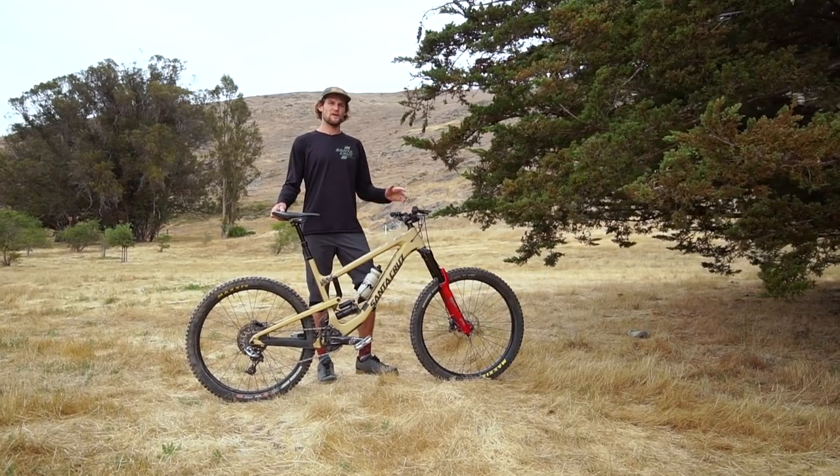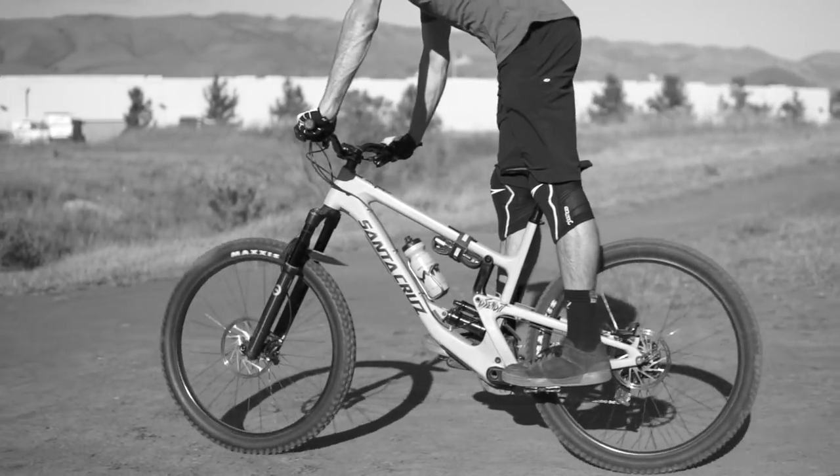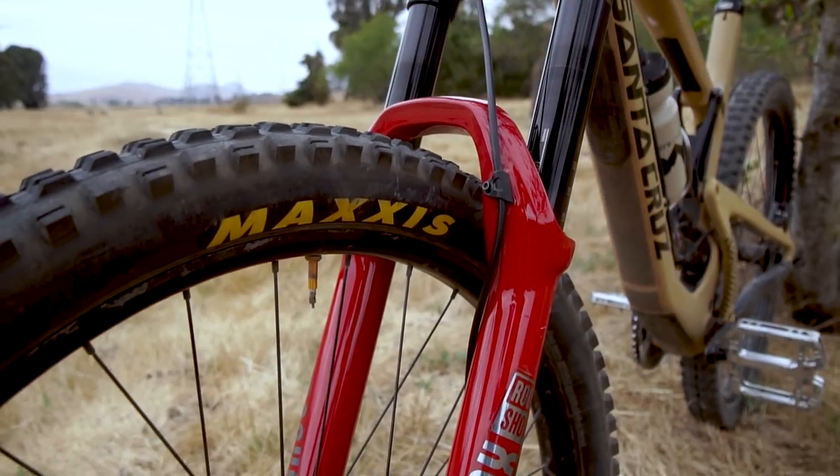While I was pleased with my previous Fox 36, I felt I was always in between clicks trying to achieve the perfect tune. I was never fully satisfied with my setup, and when Fox came out with the new GRIP2 damper I decided it was either time to upgrade my damper or check out the new Lyric from RockShox.